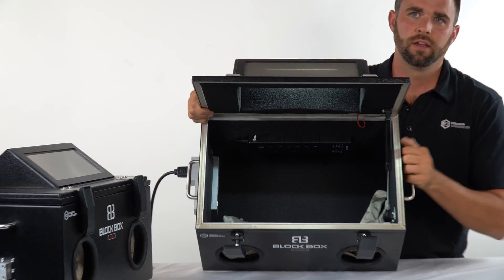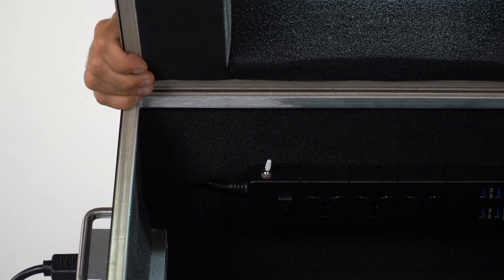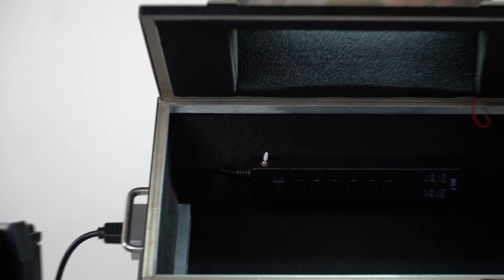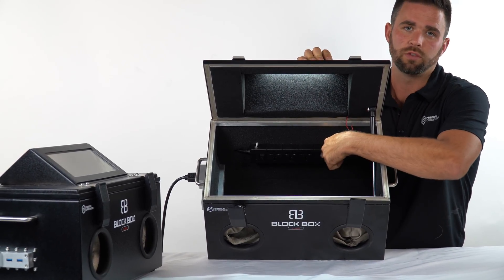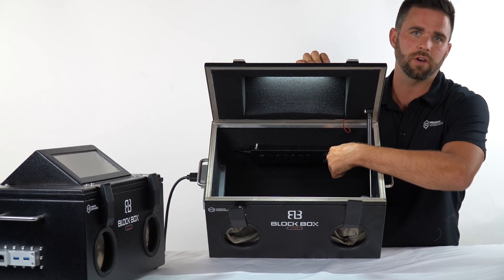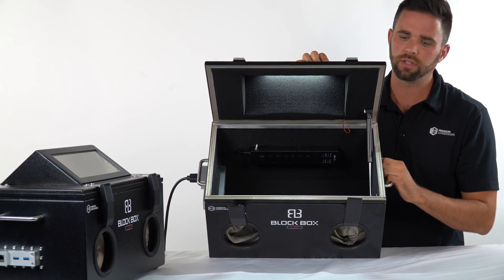The switch for the LED light is on the power strip, right here. On the power strip you'll see we have universal power connectors — three of those — as well as four USB ports. Those are great for connecting multiple devices on the inside and keeping them live over time while they're shielded with the lid closed.